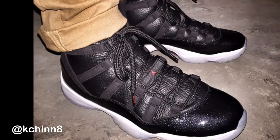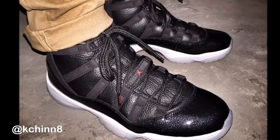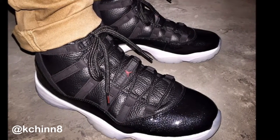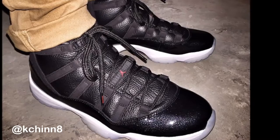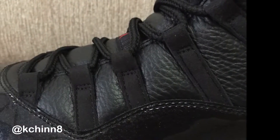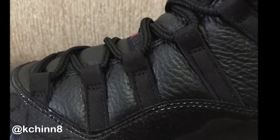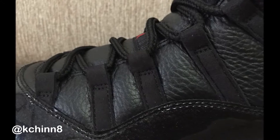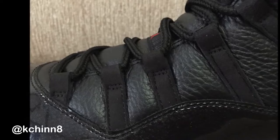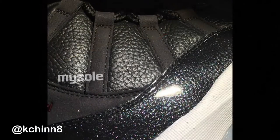We have tumbled leather on the upper in place of the Cordura — that canvas-looking material used on most 11s, except for the Cool Grays and the Columbia or Legend Blue 11s. That is being replaced by some very, very nice tumbled leather, and we also have a tumbled leather tongue.